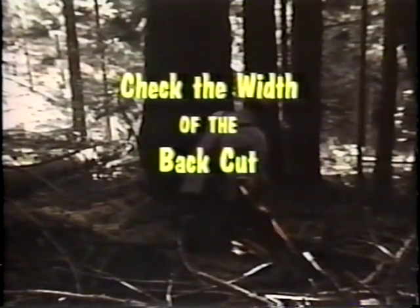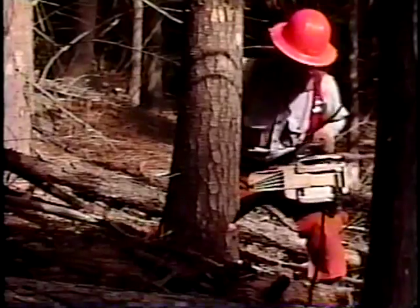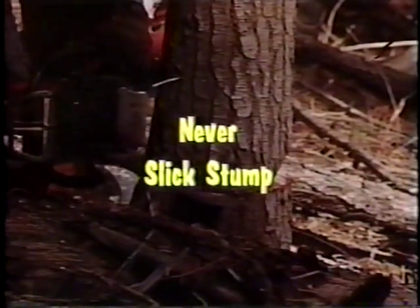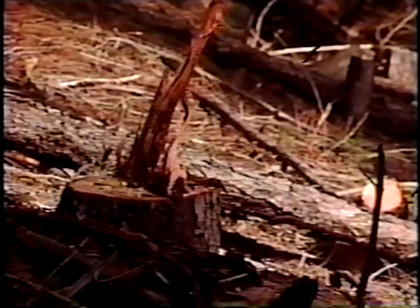When making your back cut, check around behind the tree to make certain that you're staying on the correct vertical and horizontal planes as you cut. Slick stumping means deliberately choosing a back cut which is too low, ending up even with the bottom of the face cut. Slick stumping is an ill-advised technique rejected by the experienced sawyer who wants to work smart and work safe — and it is especially hazardous when falling trees uphill or into standing timber.